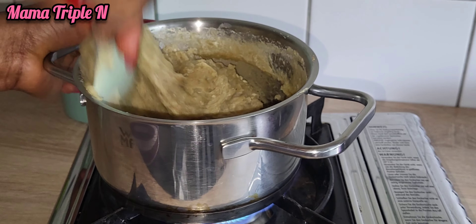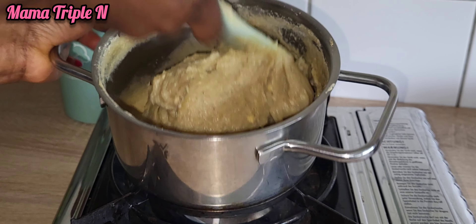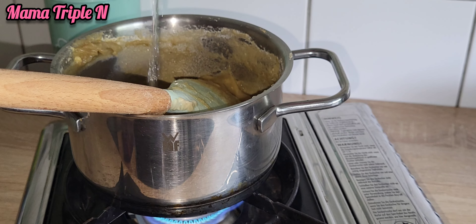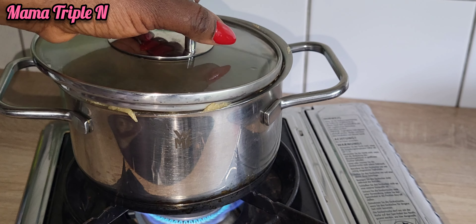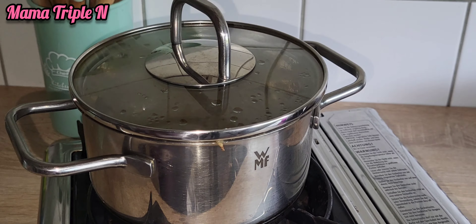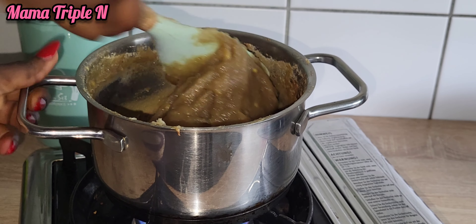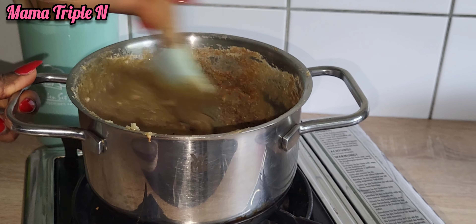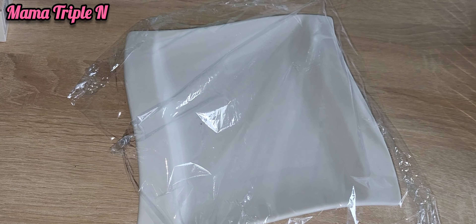As you can see, here is me turning the fufu. Now I'm going to add a little amount of water and then cover to let it cook for a while. I'm also going to lower my heat. After letting it cook for a little while, I have to continue turning. It is very important to put your fire on a low heat so that it won't burn and will be very well cooked.